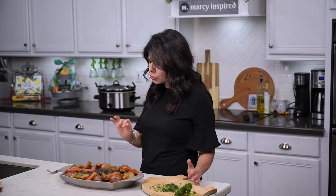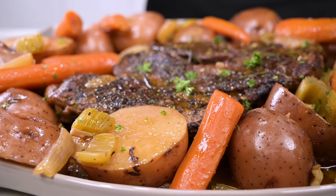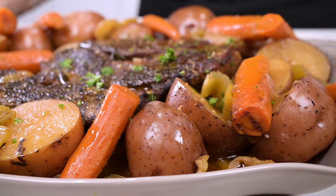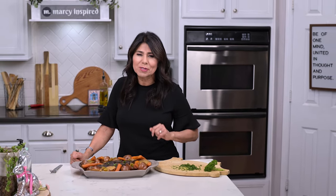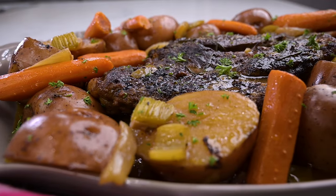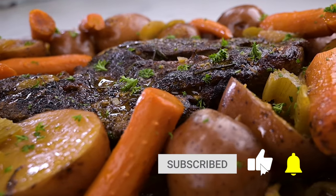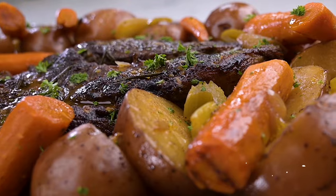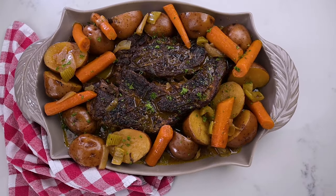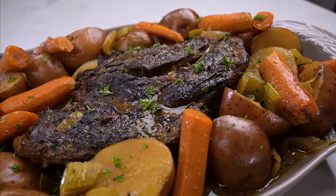This pot roast is absolutely delicious — juicy and tender — and the vegetables are cooked just right as well. You can taste the rosemary and the garlic and all those wonderful spices; it really is just a perfect meal. I hope you try this! Thanks so much for checking out this video — if you liked it please give it a thumbs up, subscribe, and click the notification bell. You can also follow me at marciinspired on Instagram and Facebook. Until next time, blessings from my kitchen to yours.